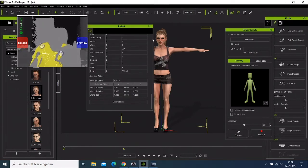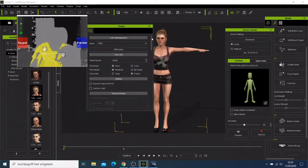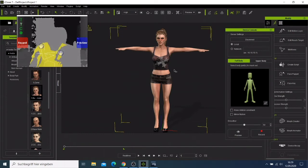Now I have to go away from the microphone and see how it reacts when I record. Remember, I just need to put my left hand on the button called Record, hold it until it is active, and then my character will react to my motion. Let's do this now.